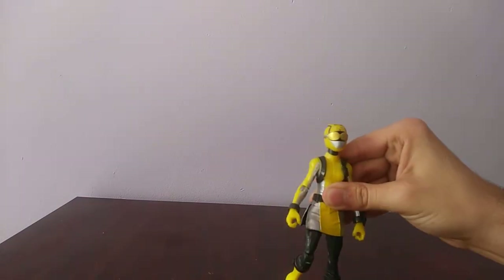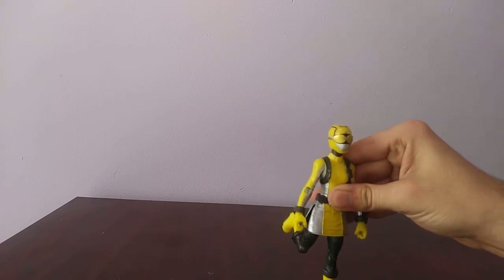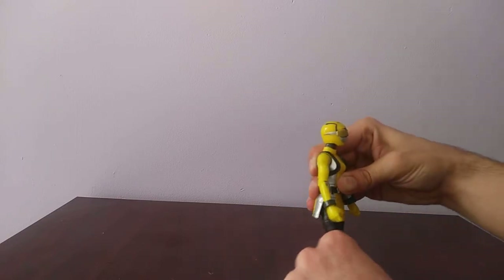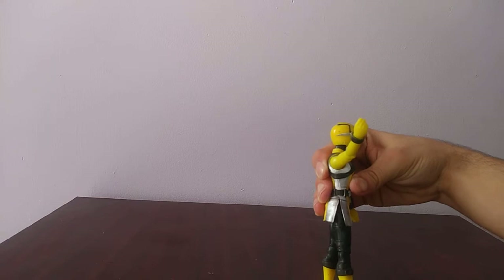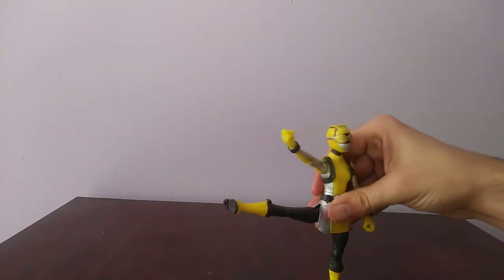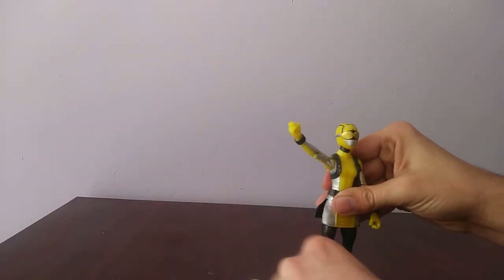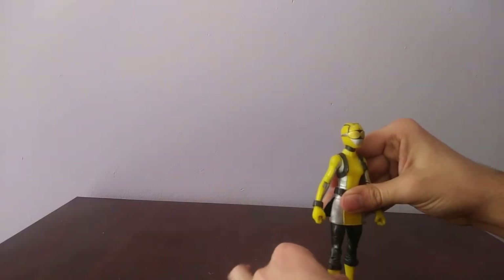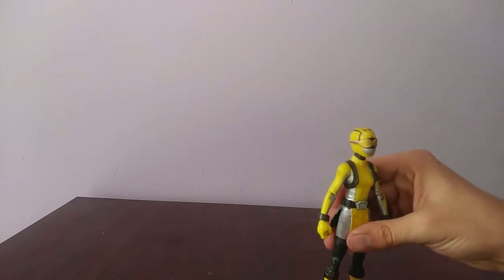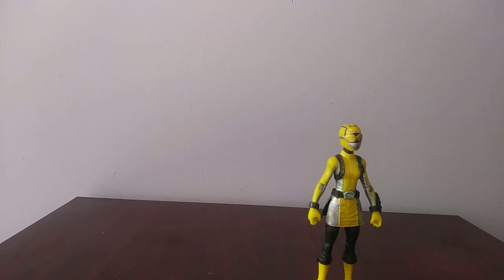The knees bend and go all the way back that far. Now there's a cut on the skirt, so the female figures can go like this — all the way out. The legs can rotate. That's the articulation of the figure. There's a lot of articulation on this figure and I'm really happy with it.